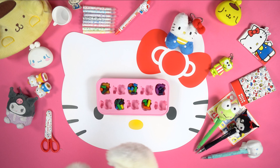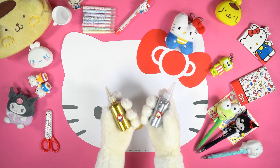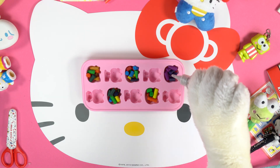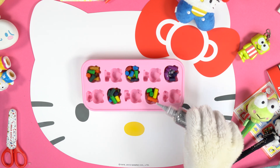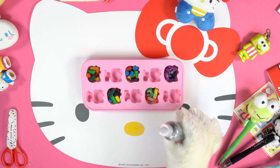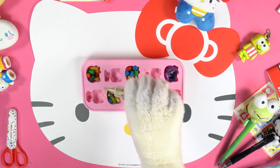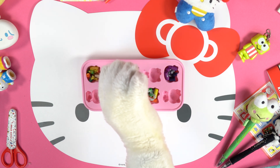But to complete our recycled shining wax colours, there's still one step left. Take the glitters and spread them over all the shapes.